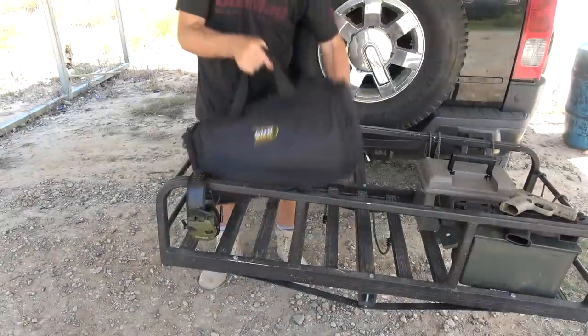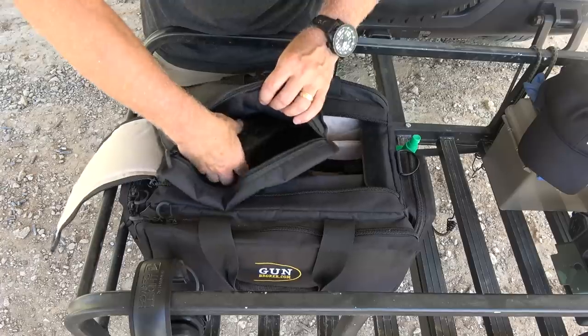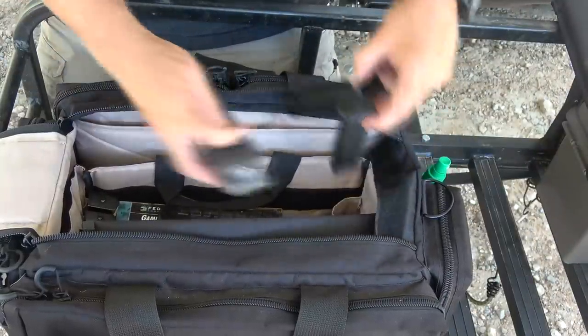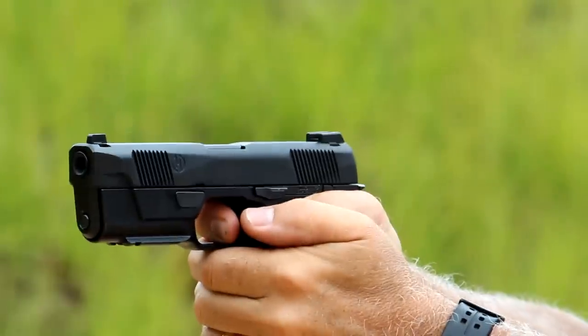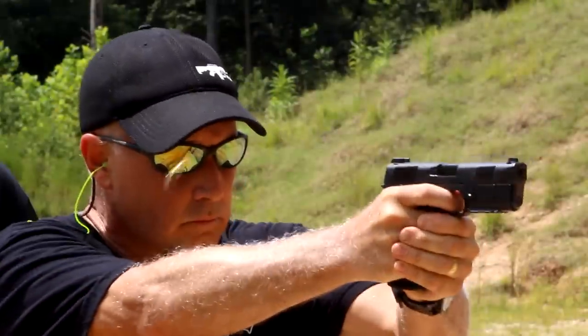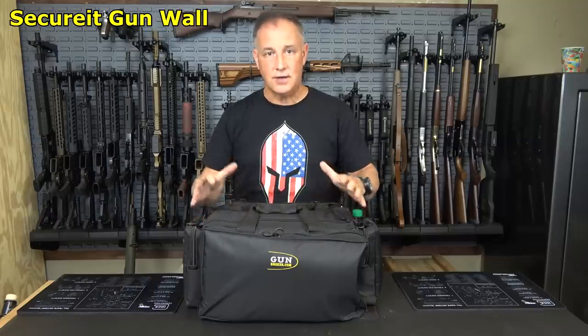The Gun Broker Range Bag. Today we're going to take a look at my range gear, especially when I'm going to the range with a number of handguns to do reviews, or if I'm going to do a defensive class — something where I need to get a lot of gear in a small package that I can carry. It has everything I need right here at my fingertips.